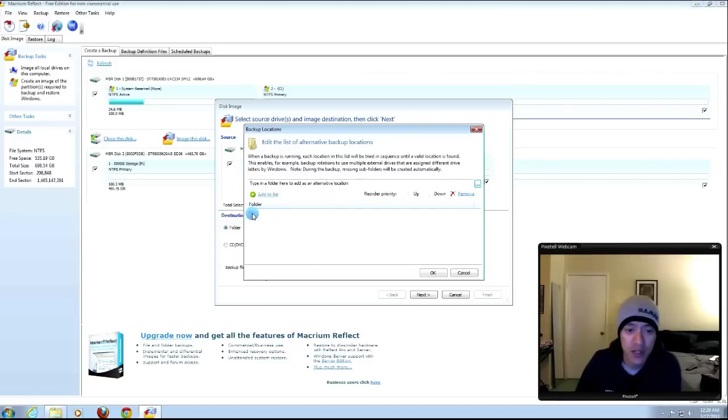Alternative locations means you can specify other places to save if the first location isn't available. For example, if I set it to save to the F drive but later the F drive isn't there, I can specify a fallback like the G drive or X drive. This ties into scheduling backups, so when you run the process again automatically, it knows where to look.